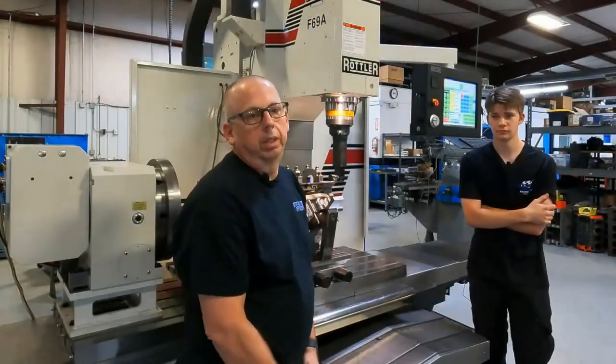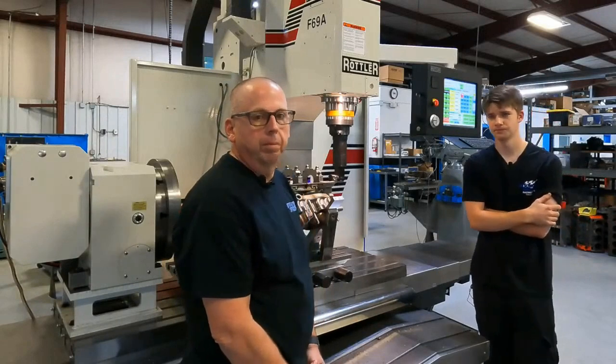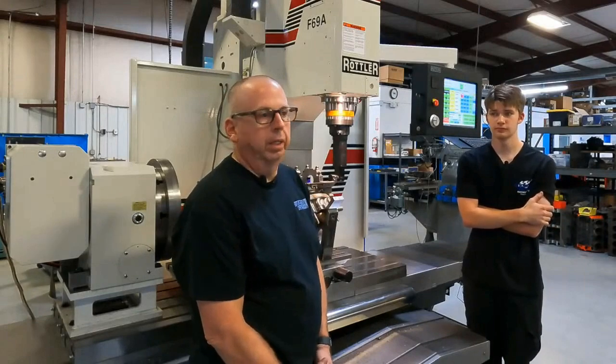Today we have a NASCAR Chevrolet R07 block that we're doing some linebore work on. We have about 15 thousandths to come out of it. We're all indicated in, set up and ready to cut.